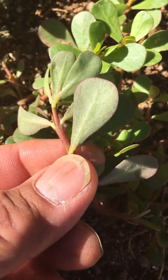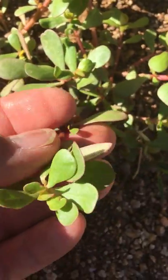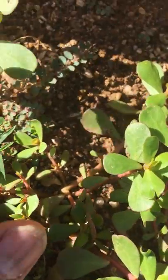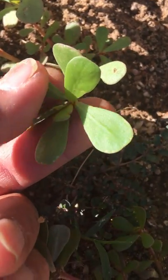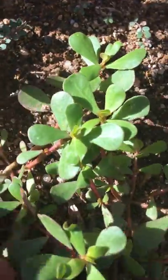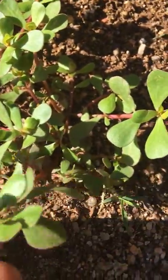They give off little tiny yellow flowers, usually right in the center, and they make little seed pods. So that's it — these are purslane. Yummy, I'm gonna eat some right now.